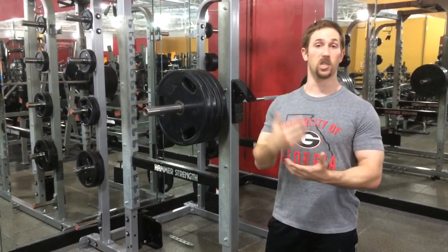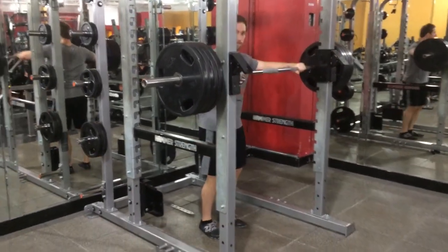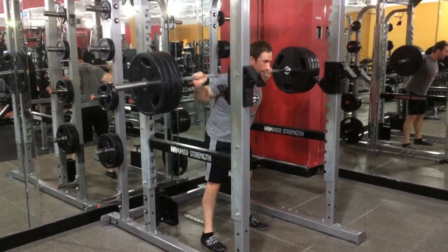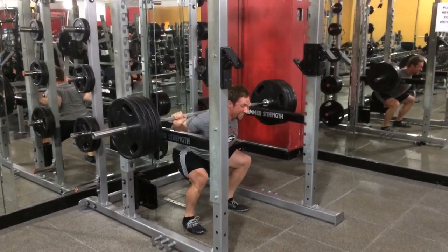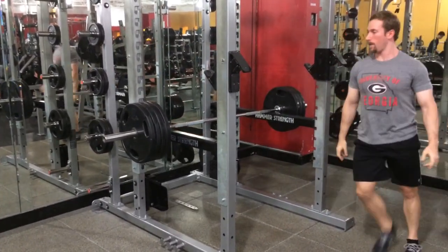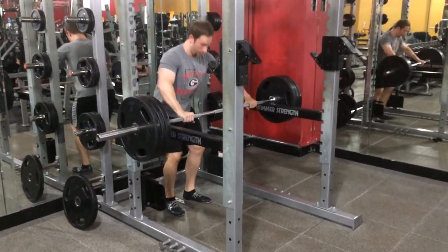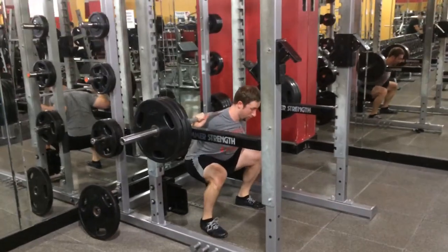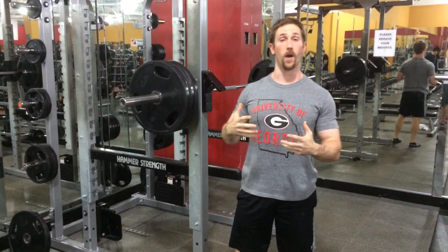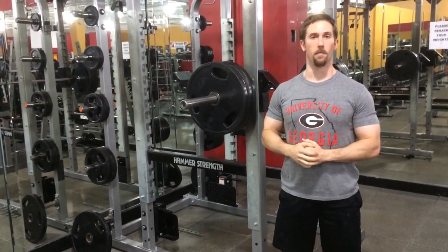So it's awesome for strength, hypertrophy, explosive power — you name it. Very good protocol here. I'm going to go ahead and demonstrate one or two rounds so you can see what it looks like. I think you guys get the idea — that was one full round. You would just repeat that for the desired number of repetitions. It's a pretty powerful and very effective protocol. Highly recommend it — give it a shot and let me know what you think. Thanks.